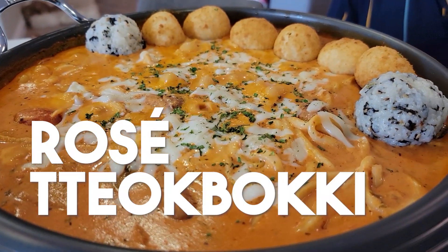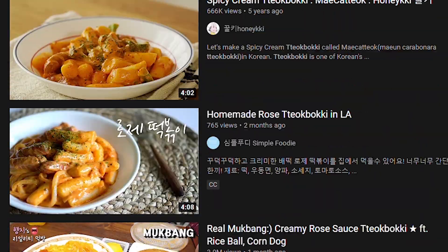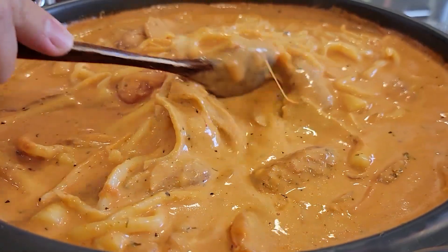Hey everyone, James and Mark here with another video. Today we are going to be doing Rosé Tteokbokki. What in the world is Rosé Tteokbokki? It's super trendy and popular in Korea — all the social media, all the mukbangers, even restaurants are selling it. Rosé Tteokbokki is kind of like original Tteokbokki with some tomato sauce, pasta sauce, and a lot of cream and cheese, so the color is very rosé.